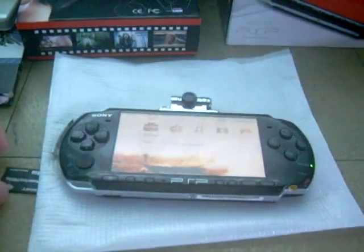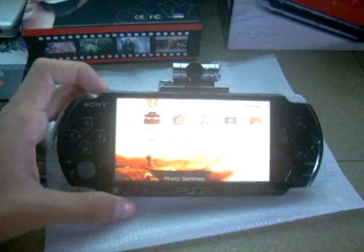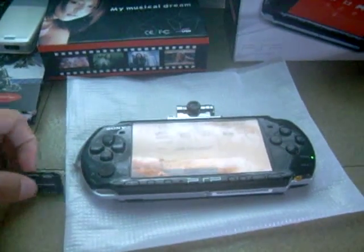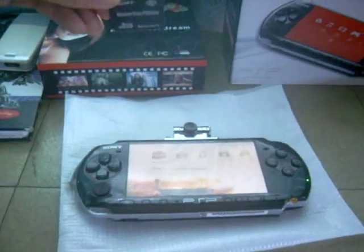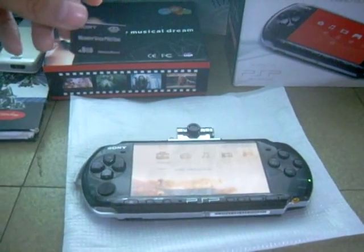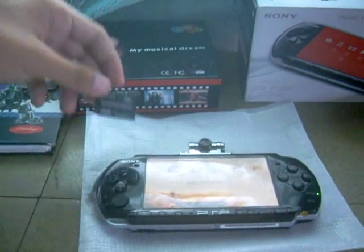This is the situation: I have this PSP 3004 but it doesn't have any memory stick with it. I got this memory stick from a friend — it's a Memory Stick Pro Duo Magic Gate with 8 gigabytes, and it works with his PSP 2000. But when I put it in my PSP 3004, it can't work.